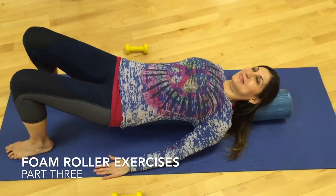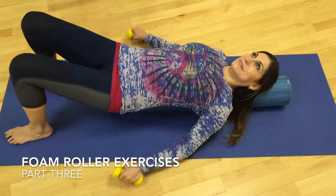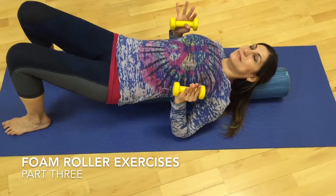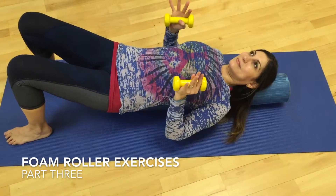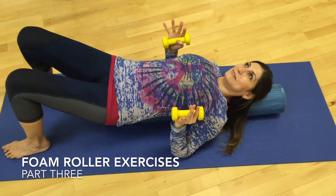Now we're going to do a little bit of arm work on the foam roller, as well as some additional core centering work. We're going to take light dumbbells, and just so you know, if you have any kind of shoulder issues or whatever, these exercises are perfectly well done and effective to do without dumbbells.